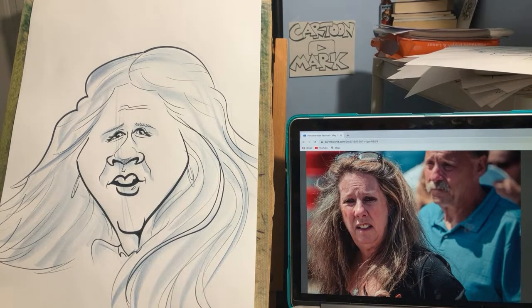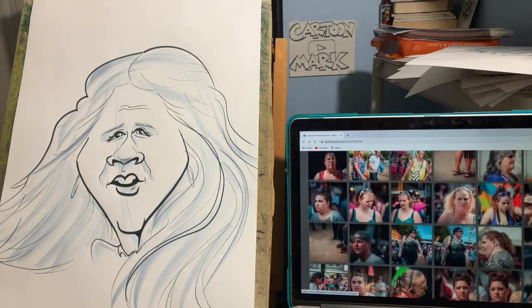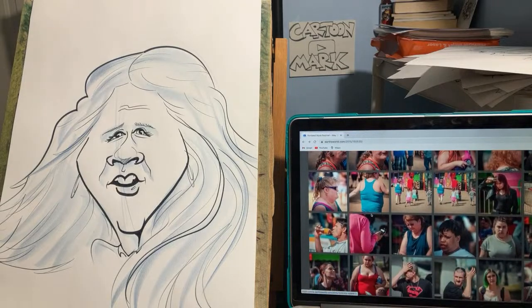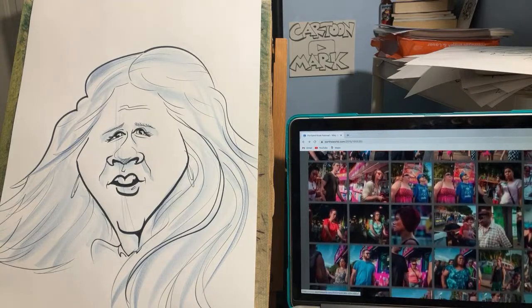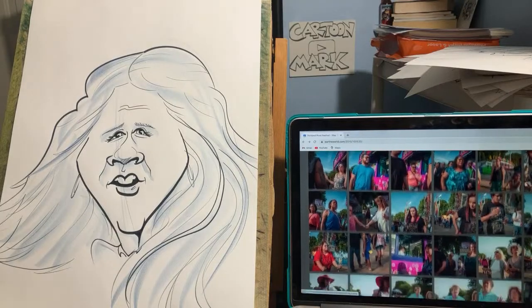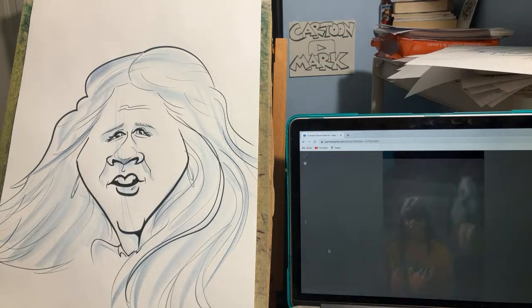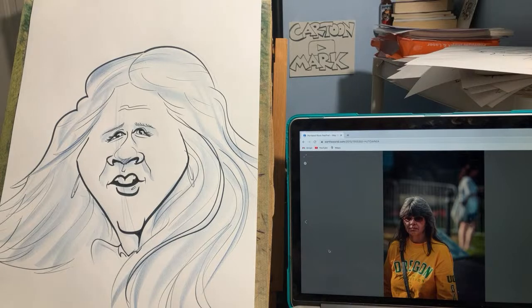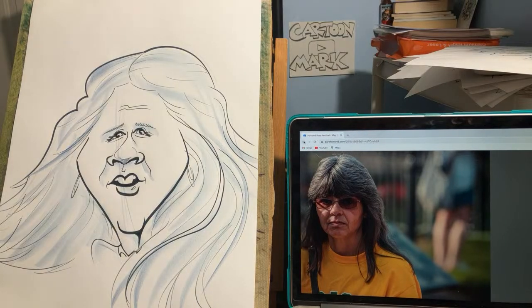A friend of mine works outside a restaurant in Gulf Shores, Alabama — three-hour wait for a table. I've seen him make $300 an hour. He's charging per face. What kind of market do you do, Todd? Are you still doing events or a theme park? There are some faces here — let's do one more. Try to find a guy. I hate drawing hats, Todd — do you hate drawing hats?